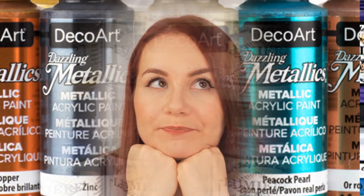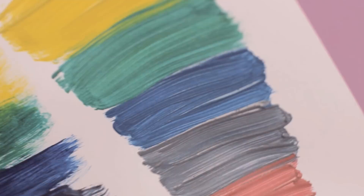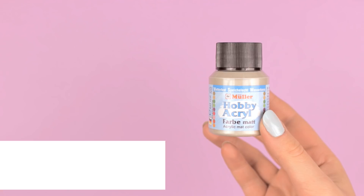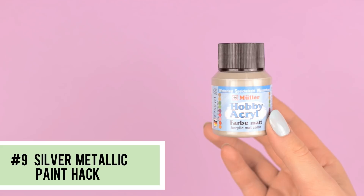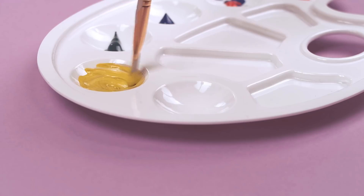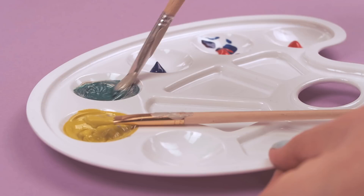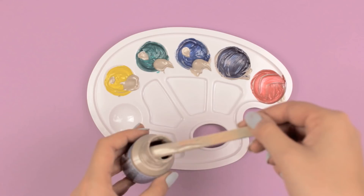All you need to transform your regular acrylic paint into shiny metallic paint is one small bottle of silver acrylic paint. With only one shade of metallic paint such as silver, you can create as many metallic shades as you want. All you need to do is mix a little bit of the silver metallic paint into any color you like and mix it very well. The more metallic silver paint you add, the brighter and shinier the metallic color will be.